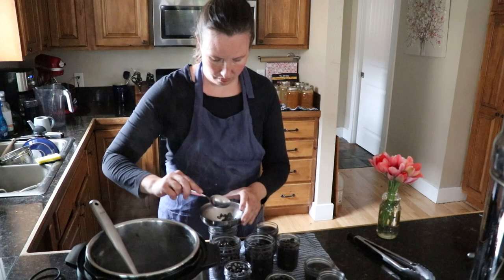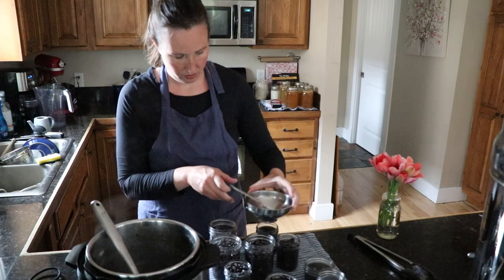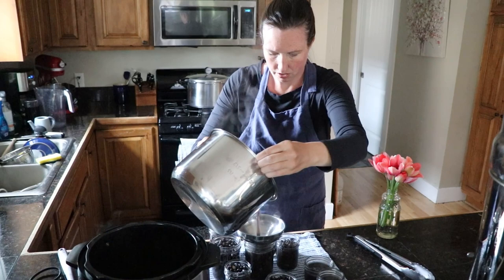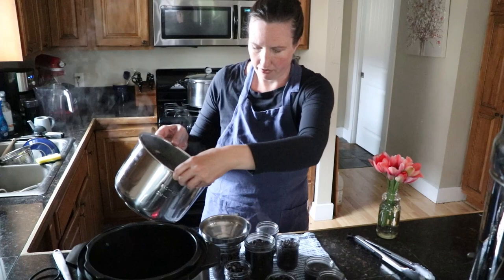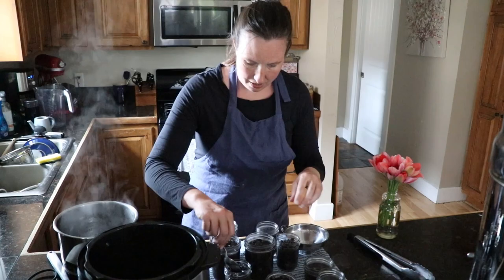Our jars have been heating and our beans are finished cooking, so we're just going to add beans and the cooking liquid to the jar, leaving one inch of headspace — right below where you screw the rings on. We top it up with the chicken broth, getting right to where the rim threads start. You do need to leave that headspace or your jars could explode in the canner.